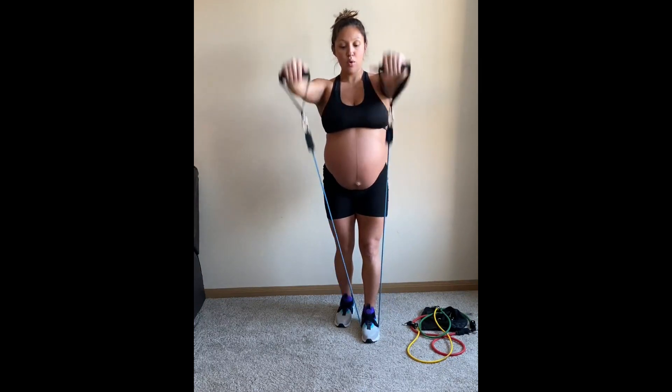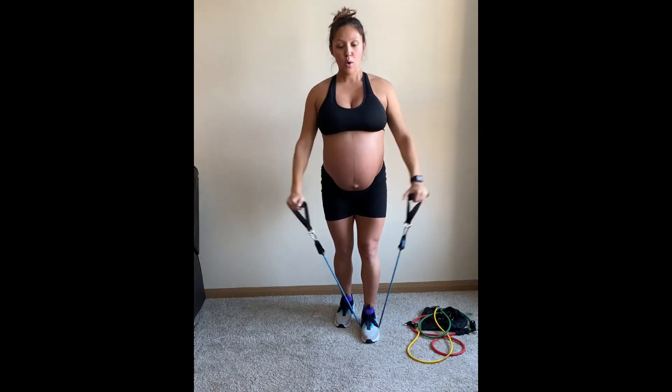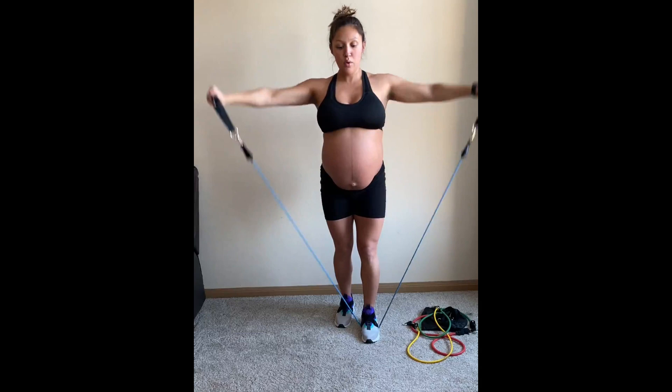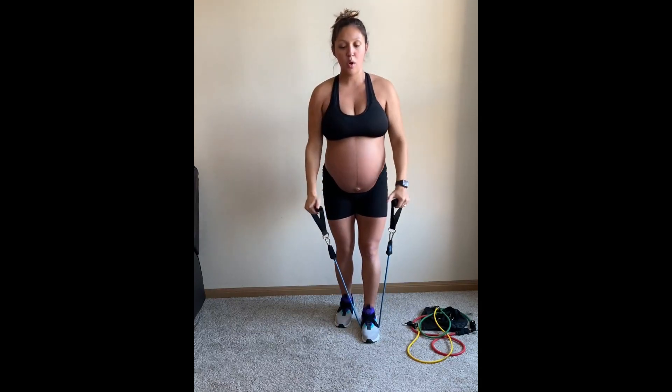With the front and lateral raise, be sure your wrists stay really nice and strong. And with both movements, your arms are not going above the shoulders. Just have a slight bend in the elbow.